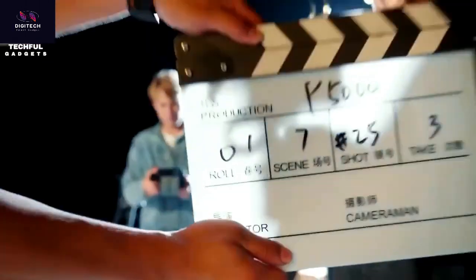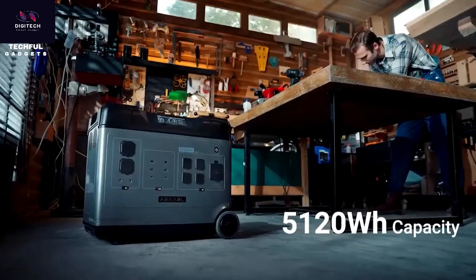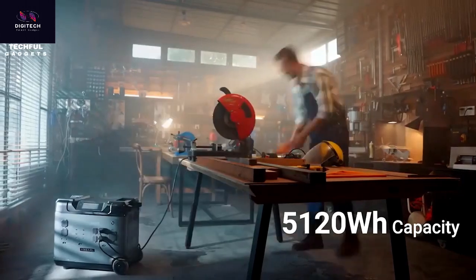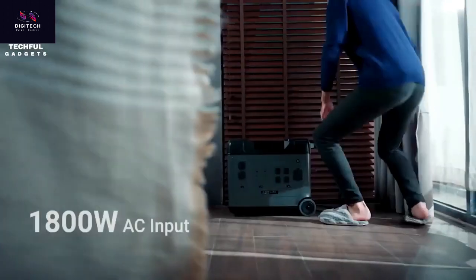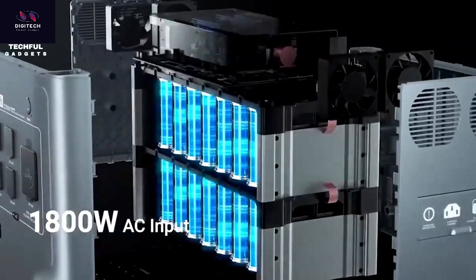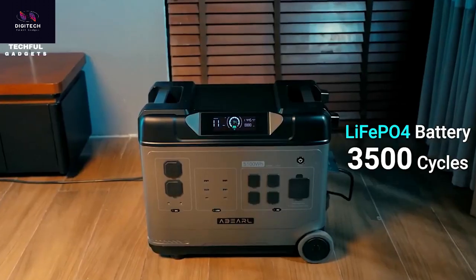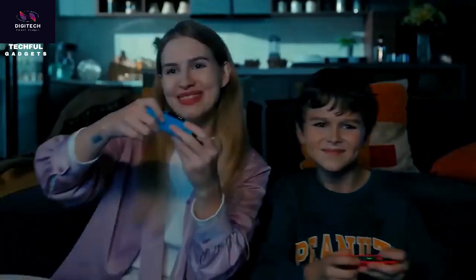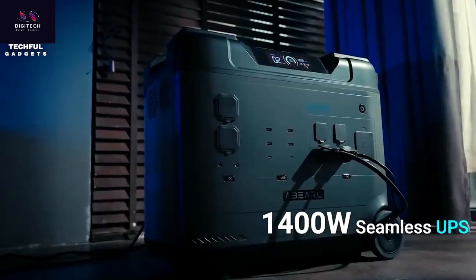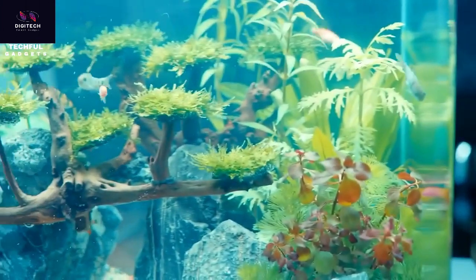Power up practically anything with the impressive OUKIT LP5000 Power Station. Boasting a whopping 5,120 Wh battery capacity, it's there for you when and where you need it. The 2,200W AC output allows it to power 99% of home devices, including your refrigerator, washing machine, tools, and more. You'll get fast charging in 2 hours via AC and solar combination, or completely recharge in 2.8 hours via 1,800W wall outlets. Alternatively, charge it via solar in only 5 hours.